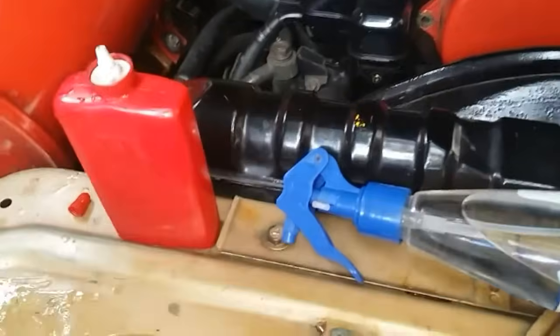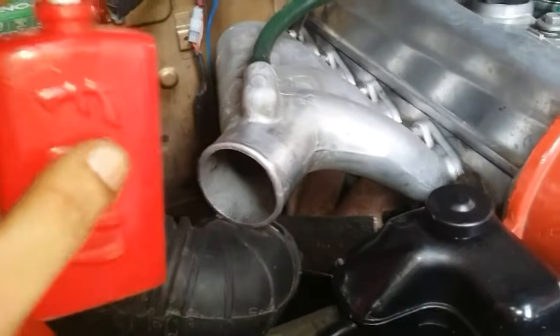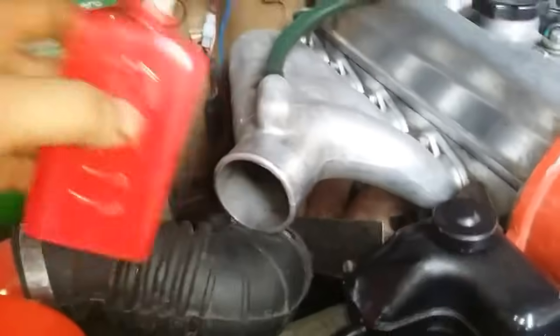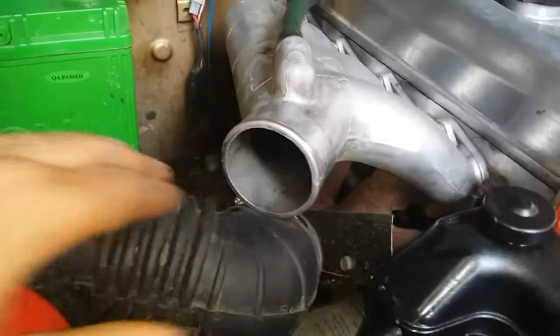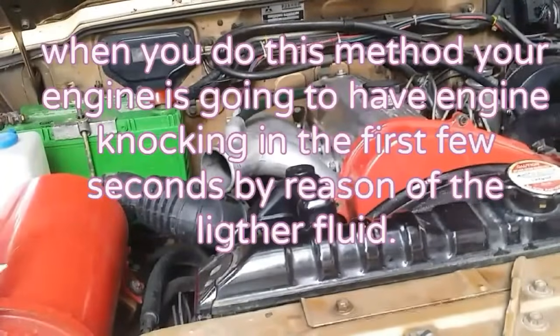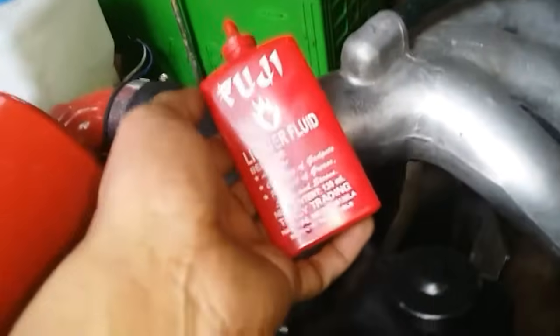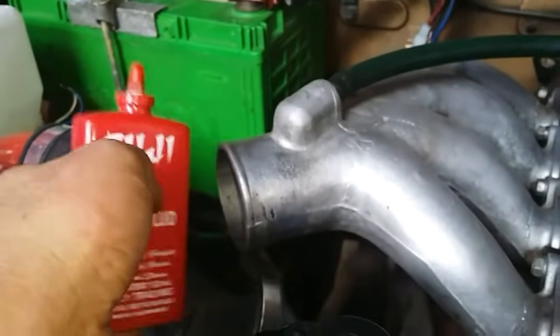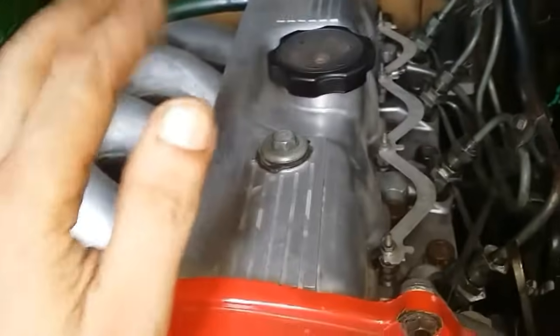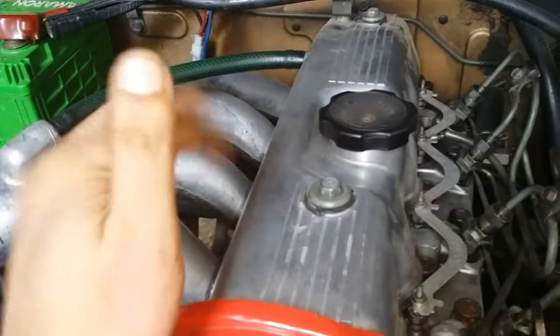If your engine still won't start after all that, and you're desperate, find yourself a lighter fluid or anything highly flammable. Put a couple of squirts of lighter fluid into the intake, let the fluid vaporize for a few seconds, then start your engine. That method is only for when you are desperate. Should you require lighter fluid just to get the engine started, I suggest the next thing you do is perform a compression test and a leak-down test, because if your engine has good compression and good fuel delivery, there should be no problem starting.